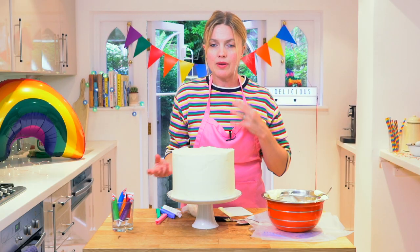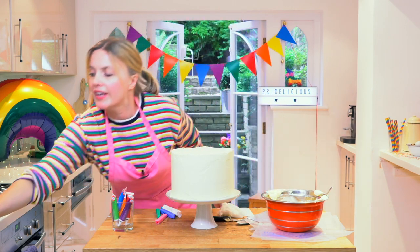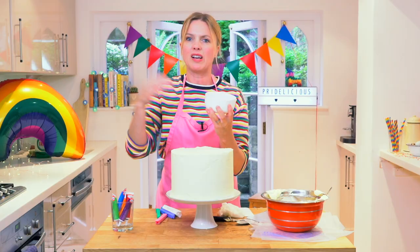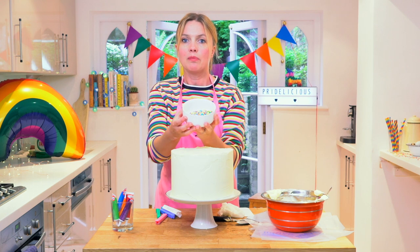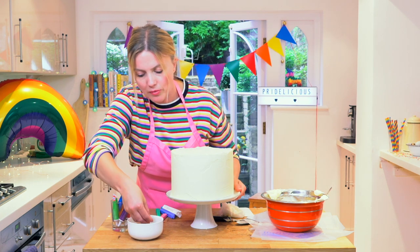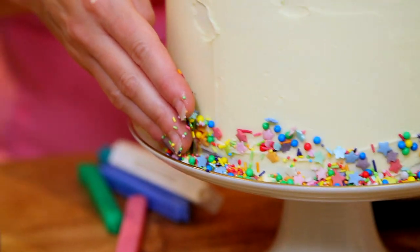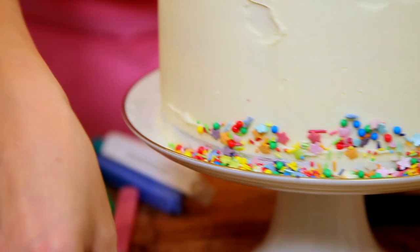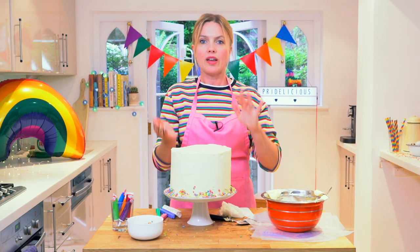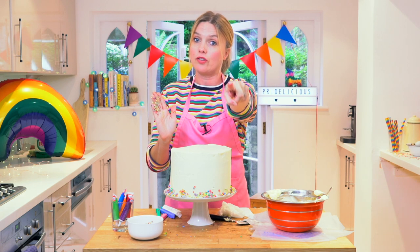We're going to completely cover it in rainbow splashes. First of all, just to finish the bottom, I've made a really fun bespoke rainbow sprinkle mix — I've got all my sprinkles from the cupboard, loads of bits and pieces, put them all together in a bowl. I'm going to go around the edge just to finish off the bottom. It's just a nice way to add a splash of colour and tie the top to the bottom. So we've got that all around the edge. I'm going to wash my hands, clear down, and we'll come back to do the dripping action.